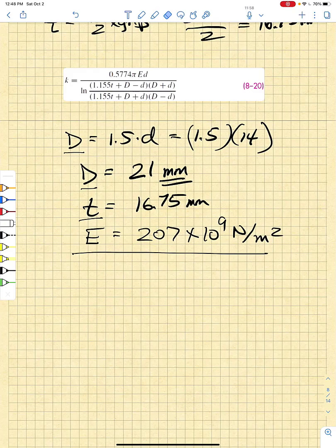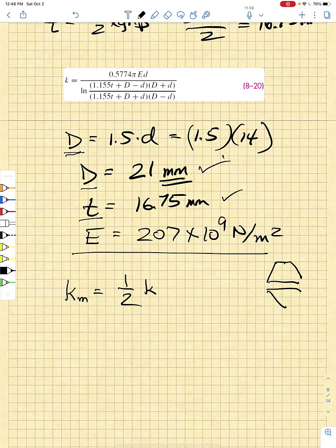Applying equation 8-20 with capital D of 21 millimeters, thickness T of half the grip at 16.75 millimeters, and elastic modulus of 207 times 10 to the ninth newton per meter squared, the equivalent member stiffness is one half the stiffness of each frustum half. We have two frustums — upper and lower — because all components are the same material. The equivalent member stiffness calculates to approximately 2.969 times 10 to the ninth newton per meter.